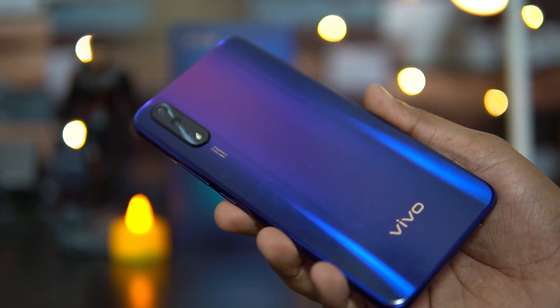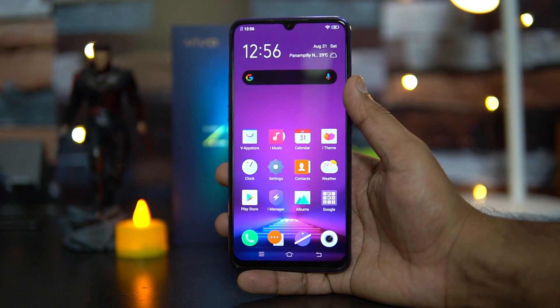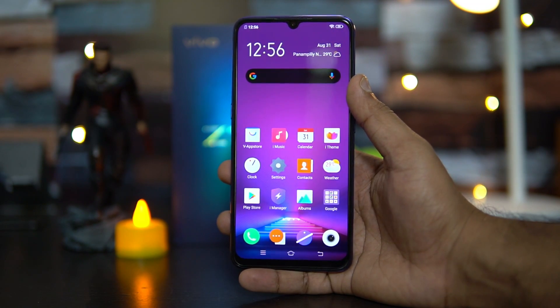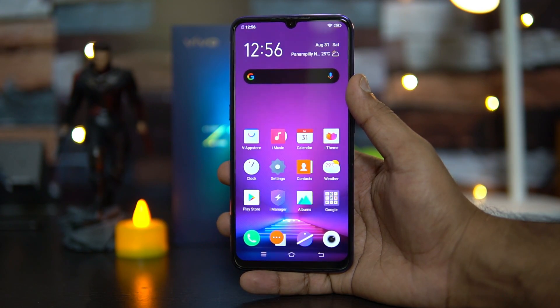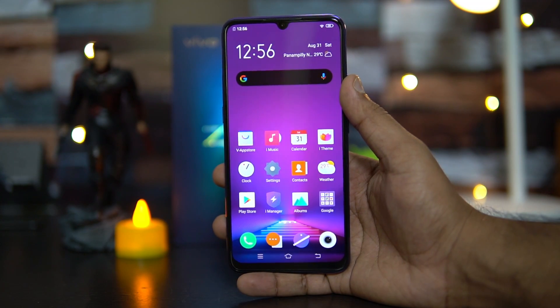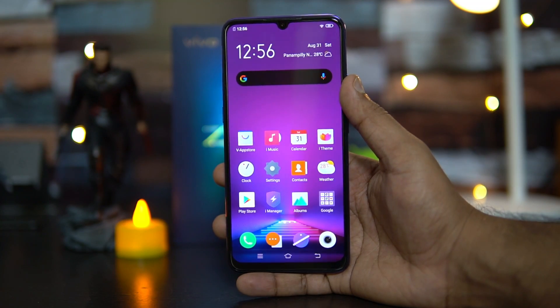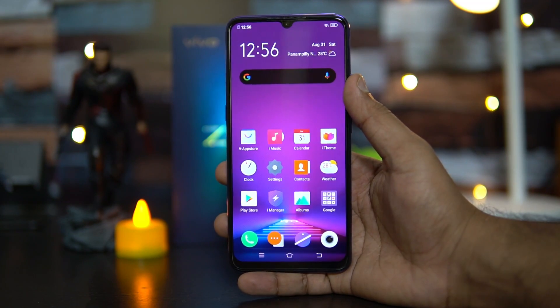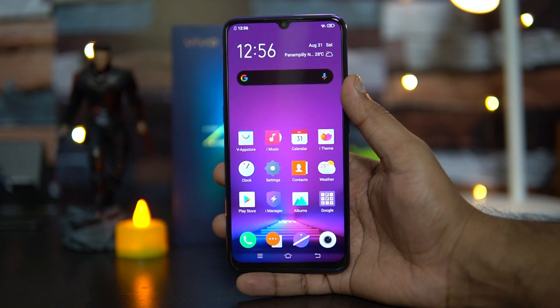This device comes with dual SIM card support, dual 4G support, and dual VoLTE support. Regarding the microSD card slot, this device does not support SD card expansion. It comes in 64GB and 128GB storage variants, and both variants have 6GB RAM. There is no microSD card expansion slot on the Vivo Z1X.